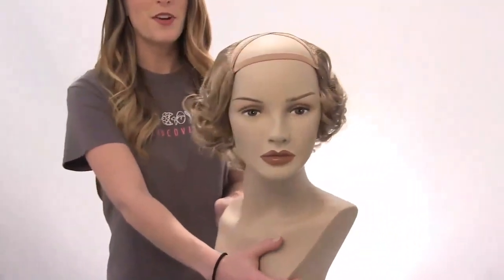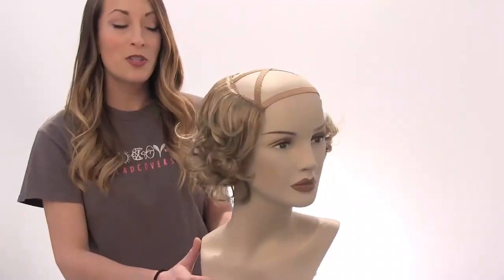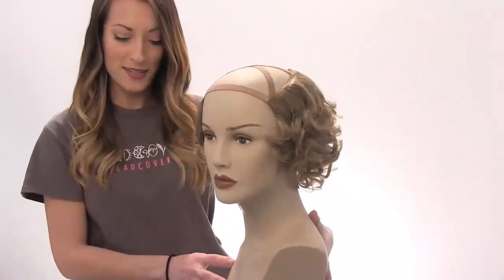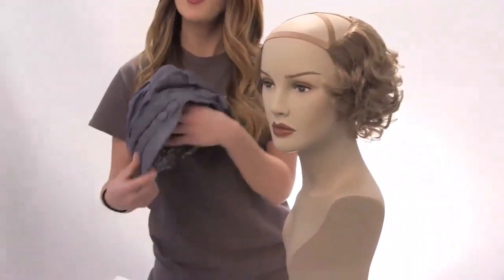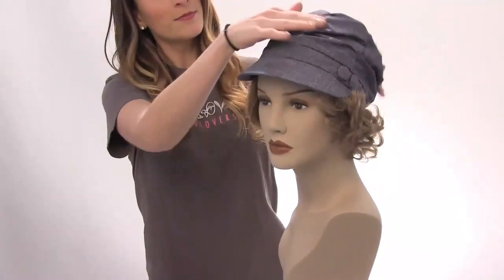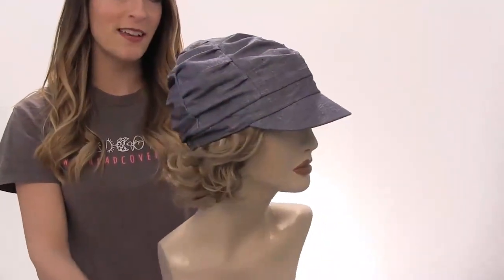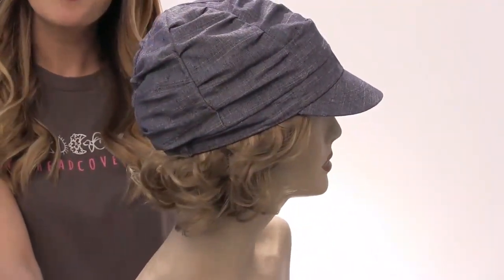This is what it looks like whenever it's on your head. It's very simple — all you do is just put your hat of choice on. Today we're using the sheared button newsboy hat. This is what it looks like after you've adjusted it. This is our curly hair liner.